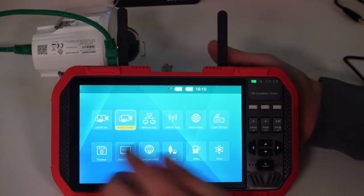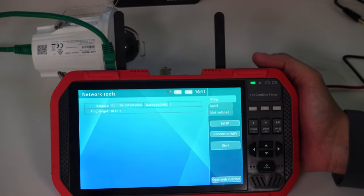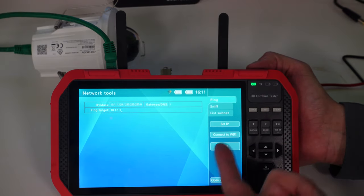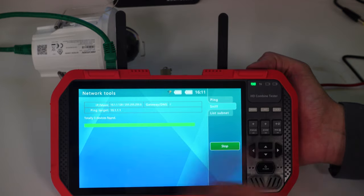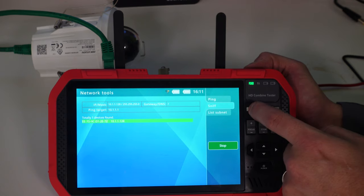The network test tools allow me to do a ping, a sniff, or list a subnet. I can connect to Wi-Fi, set an IP, do a ping test, or do packet sniffing. It's not connected to the network right now so there are no devices found, but that's how you use that network test tool.